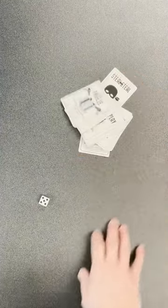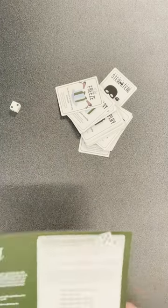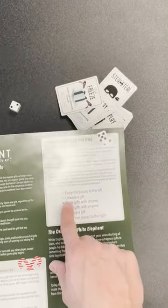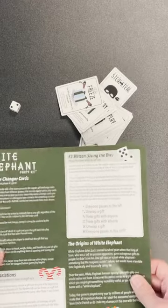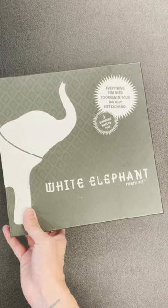We also included a dice. If you're playing with a larger group, or maybe people you don't know as well, you roll the dice and the rules tell you exactly what to do. I rolled a two — I would unwrap a gift. That's great for bigger groups. That is the White Elephant Party Kit.